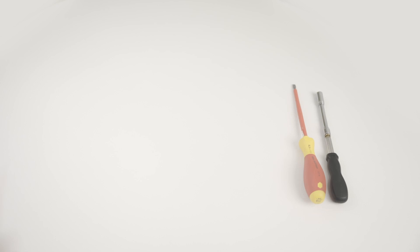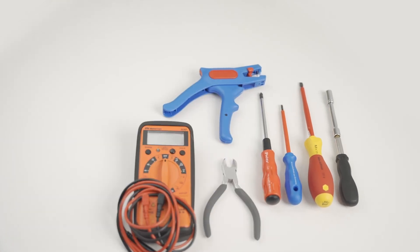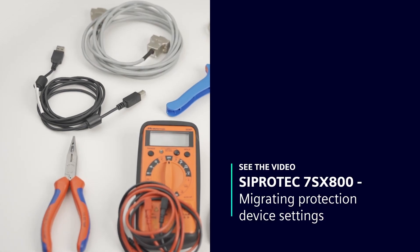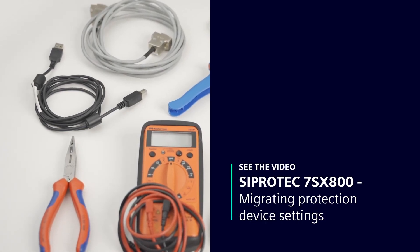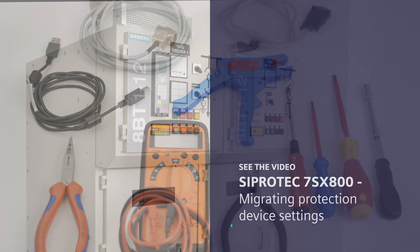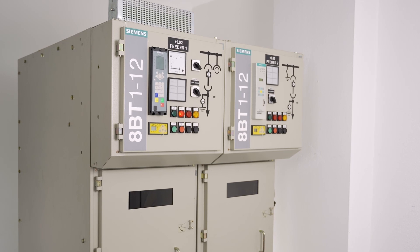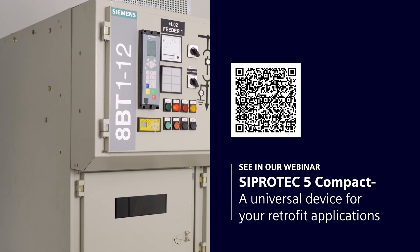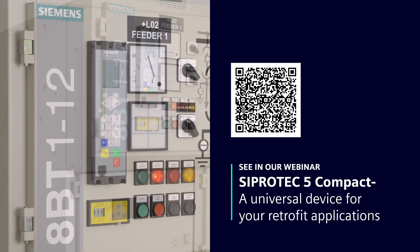In the trailer — Cipratec 7SX800: migrating protection device settings. Learn the simplest methods of migrating device settings from legacy devices to the new Cipratec 7SX800 universal protection device. For more information about retrofit, watch our webinar. Cipratec 5 Compact: a universal device for your retrofit applications.